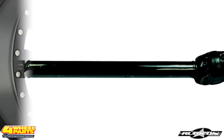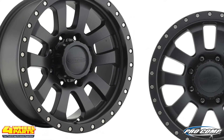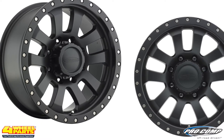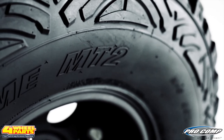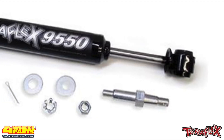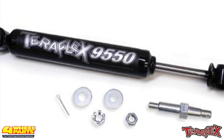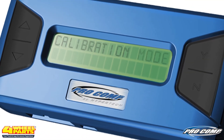The increased suspension height added the clearance necessary to run these ProComp 17-inch Series 7036 flat black wheels with 37-inch ProComp Extreme Mud Terrain 2 tires. These big off-road tires are kept in line with a TeraFlex steering stabilizer. The speedometer was recalibrated with a ProComp Acupro calibration tool.